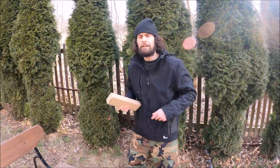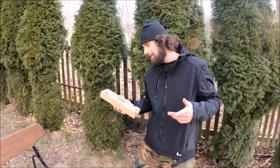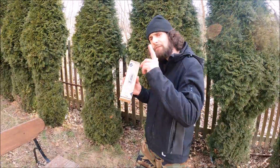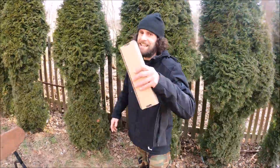Hello my friends, welcome back! I don't know a more famous knife like the kunai, and today Ajet sent me their version. We're gonna check it out, test it, and have a lot of fun, so let's get started.